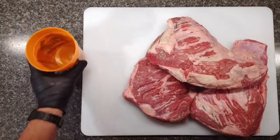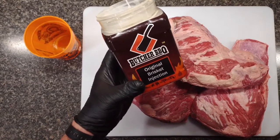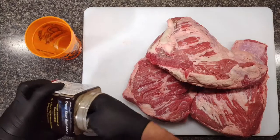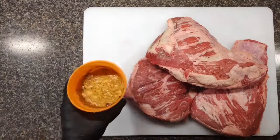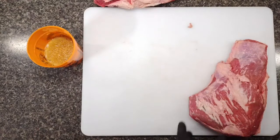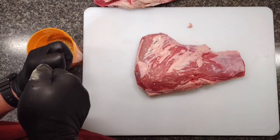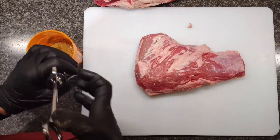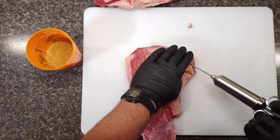Just like brisket, I'm going to go ahead and inject these today. But Your Barbecue makes a great brisket injection that I use every time I cook brisket or tri-tip. It's really easy to mix up — just follow the directions on the side and mix it well with some water. Then you load it up in your injection needle and inject these. I like to do it the night before — I think it adds a little more depth of flavor — but today we're just going to do it right before we cook.